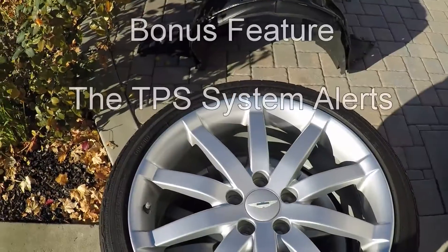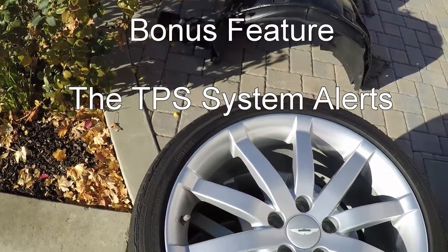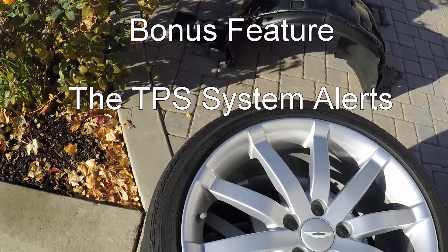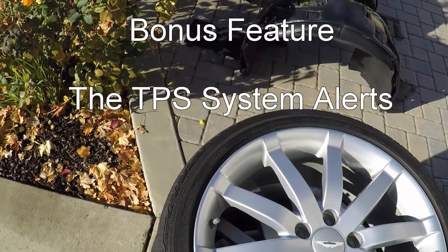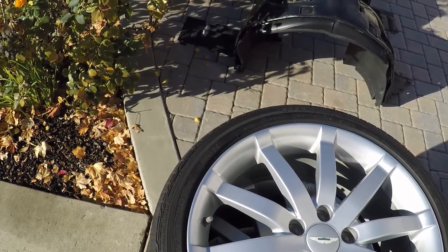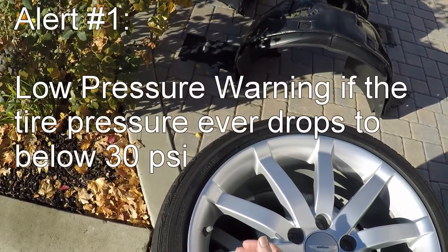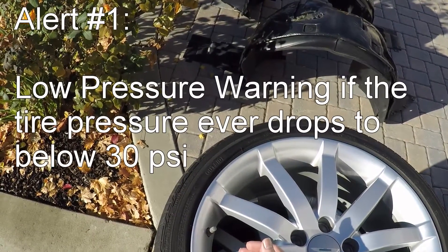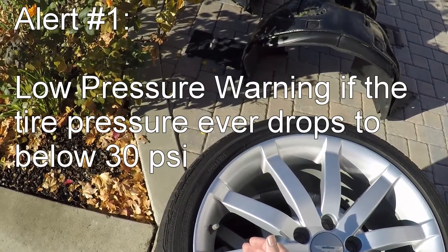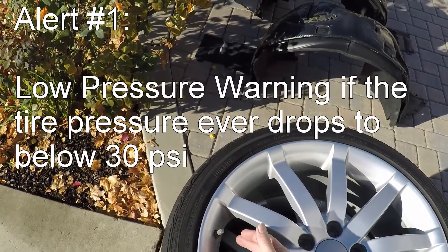Bonus feature: the tire pressure sensors have a little bit of extra intelligence to them. They're not just feeding back the pressure to the car — they're actually going to go off under certain conditions to give you an alert. They're set so if the tire pressure ever reaches 30 psi, they're going to go off. So the low pressure warning is 30 psi.